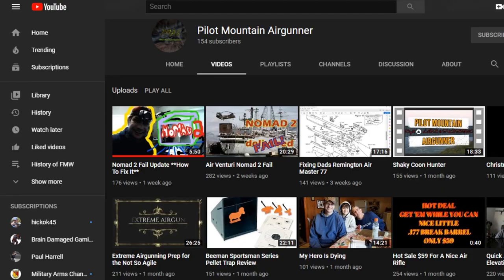Got the PilotMountainAirGunner. His channel is really neat. He's a real down-to-earth guy with a really cool channel — kind of gives you ideas and showing you how things work. He recently got one of his Nomads and shows how he fixed it because it wasn't working right. I don't think it was pushing enough pressure to pressurize — you know, in the PCP rifles that has that air container — and he shows how he fixed it.